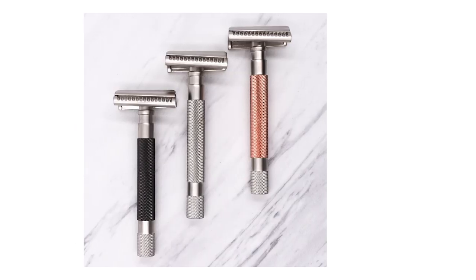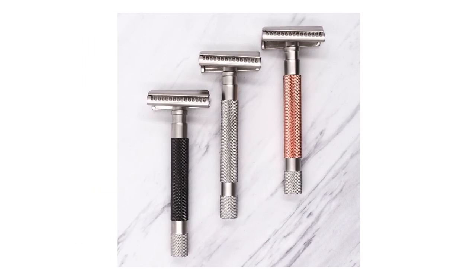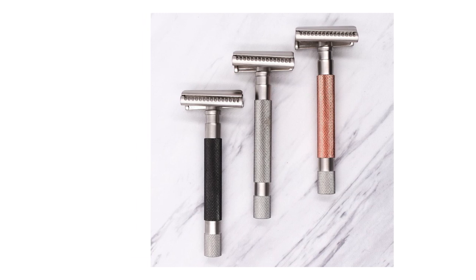Hey everyone, Matt Basarcik from RazerEmporium.com. Today I want to talk a little bit about the new Parker Semi-Slant line of safety razors. That's a lot of S's. This is a very cool new addition to the line of Parker razors.